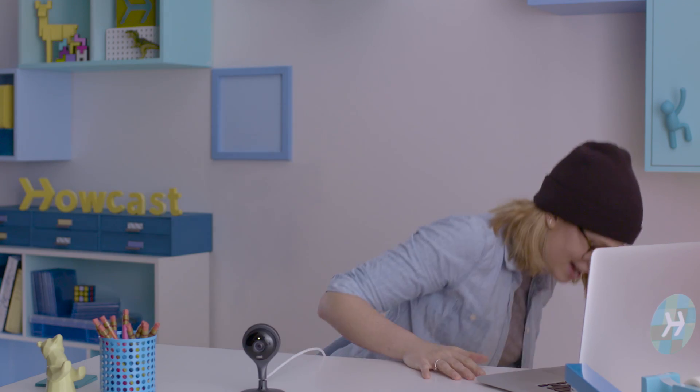Alright, that is everything. If you want to win this bad boy, we're giving it away — head over to our Facebook page to find out how to enter. Thanks everyone for watching. That was the Nest Cam, and if you want more how-tos on the latest gadgetry, go ahead and click subscribe. I'm Courtney Rayda, and this has been HowCast Tech.